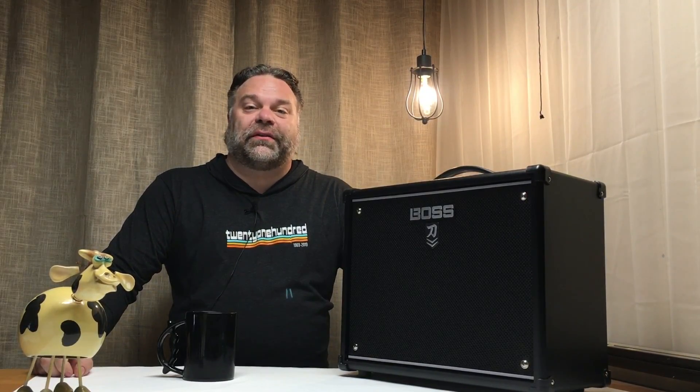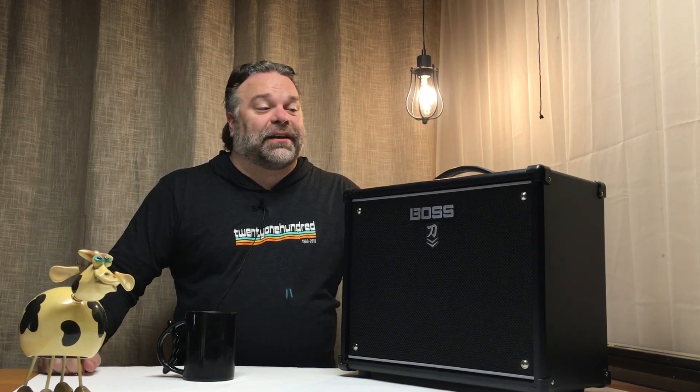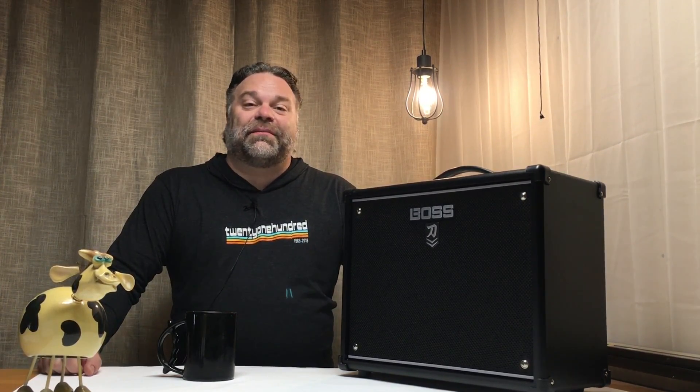Hello and welcome to Dervish Moose Guitars. I'm Mark. This is the Boss Katana MK2. The question we're answering today is: do I buy the 50 or do I buy the 100 watt?